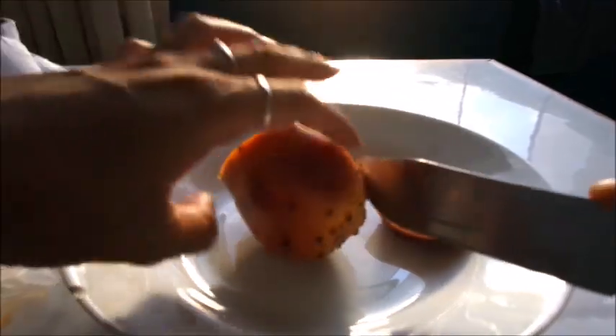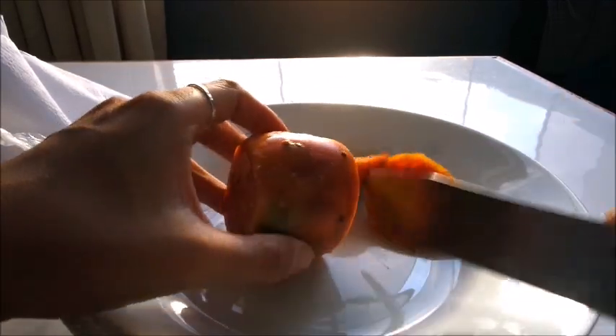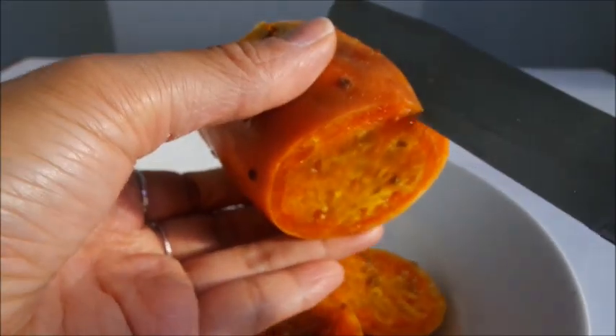Let's cut the top where it got a little bit gnashed, and the bottom. The inside looks like a really gorgeous bright orange color. Let's continue cutting the skin. I've cut the skin and cut it in half — again it's this beautiful orange and yellow color with some small seeds in the middle. So let's give it a taste. Cheers!